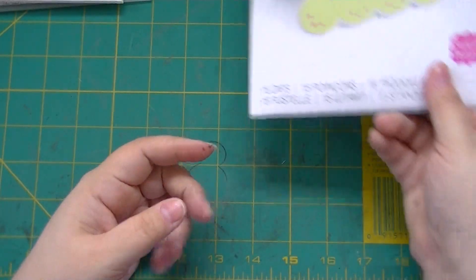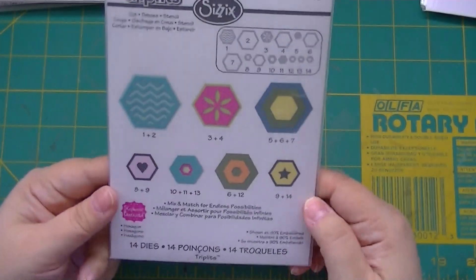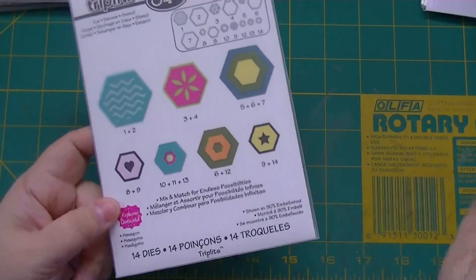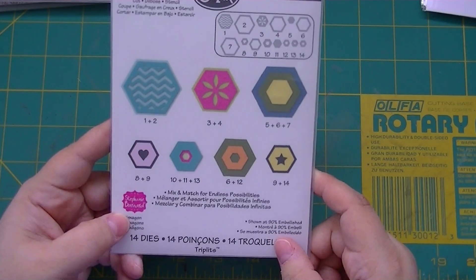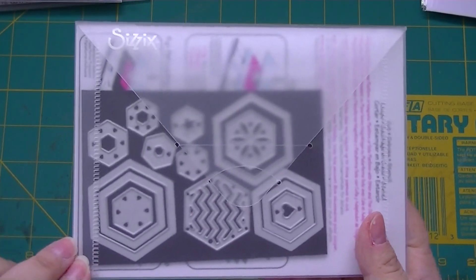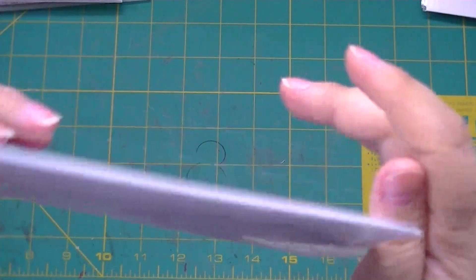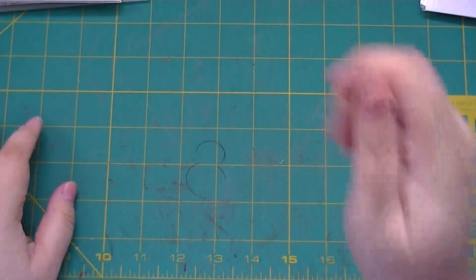I've been dying for hexagons, so this one was separate from my eight — it's just the hexagons by Stephanie Bernard. Again, I just put them on a magnet sheet so I can hold it and shake it and nothing falls out, which is good because sometimes it happens accidentally.